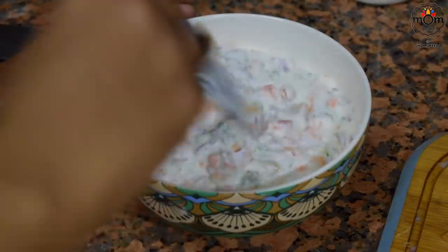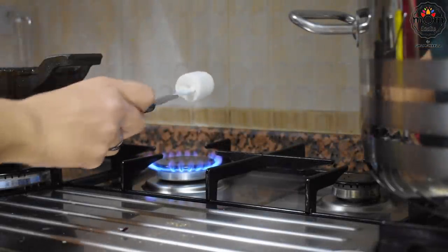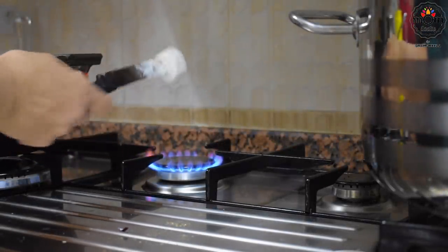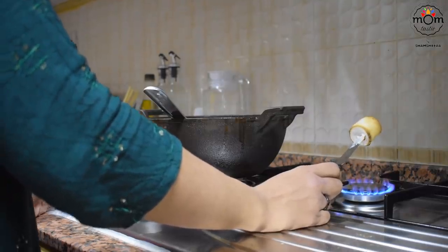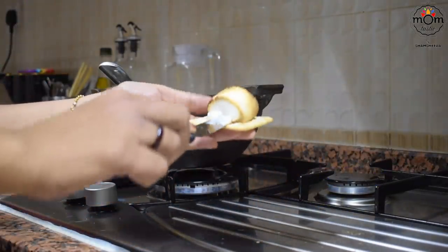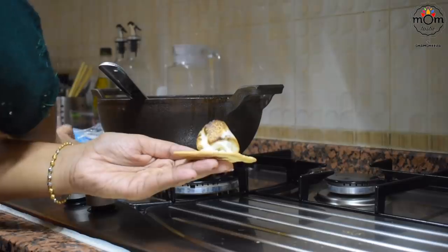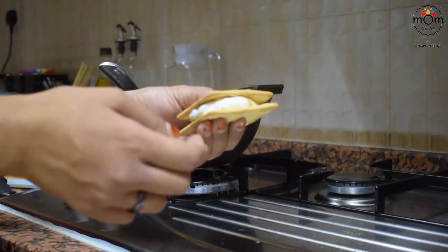Rehan had been asking me to try this ever since they bought marshmallows. There were a few left in the packet and he kept them aside, not even allowing Arman to have any. So this is what he wanted to try: heating a marshmallow till it melts, placing it in between two biscuits, and having it like a sandwich.